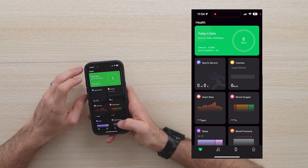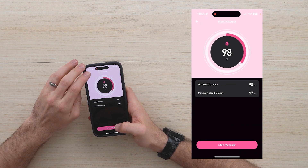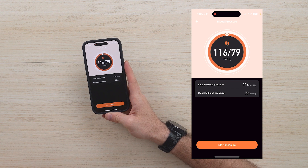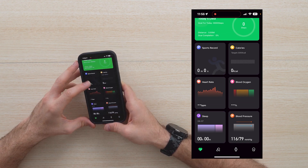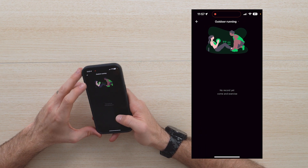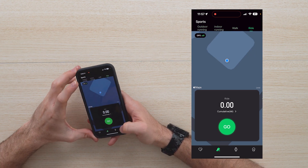If you want, you can actually take your blood oxygen level — go ahead and measure that as well. 98% blood oxygen level. You can track your blood pressure: 116 over 79. That's actually really cool — I like that a lot. Here is the location on maps relative to your outdoor running. You can change the different sports you're doing: walking, running, riding, all that good stuff.